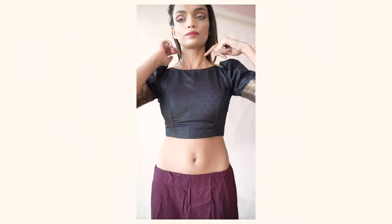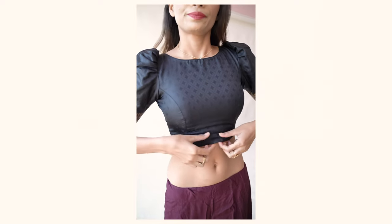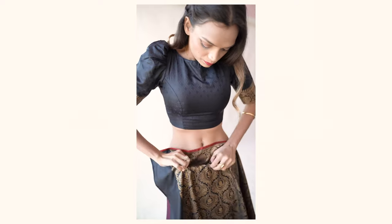Now, here are the supplies you'll need to drape this saree. Whenever you're draping a saree, make sure you have a cotton petticoat — it gives a lot of hold. I've used this petticoat here, and it's a very easy step.